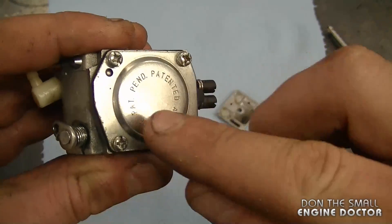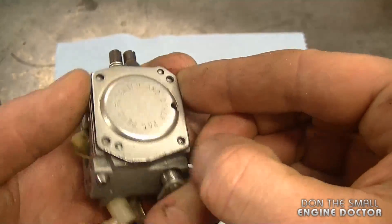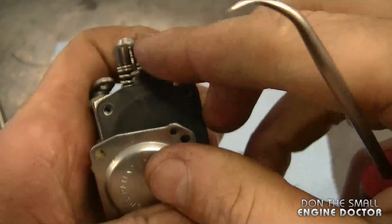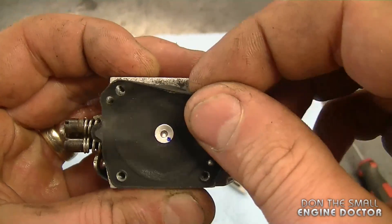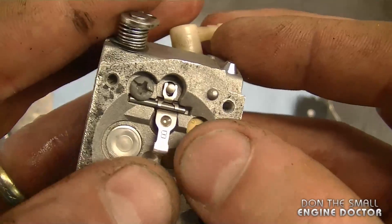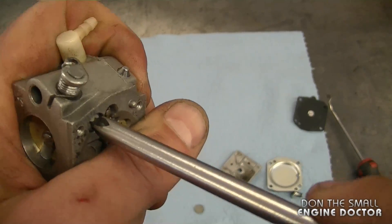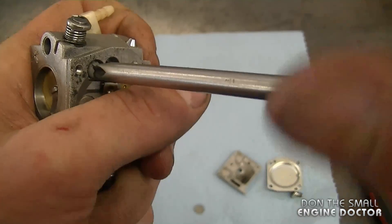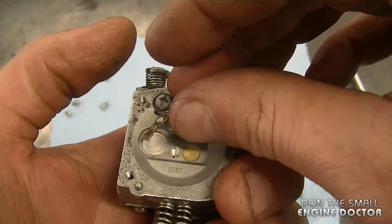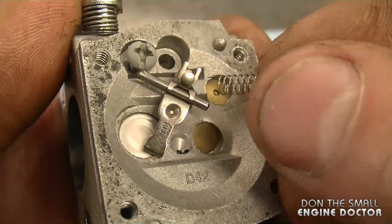I'm going to flip it over and remove the four screws. The cover should come off — sometimes it's stuck to the diaphragm, so I'll reach in and pry with my pick. I'm going to remove the metering diaphragm, then remove the metering lever and needle by loosening this screw. Be very careful because there's a small spring underneath the metering lever and you don't want it to fly off. Here it is — grab it and put it in a safe place right away.